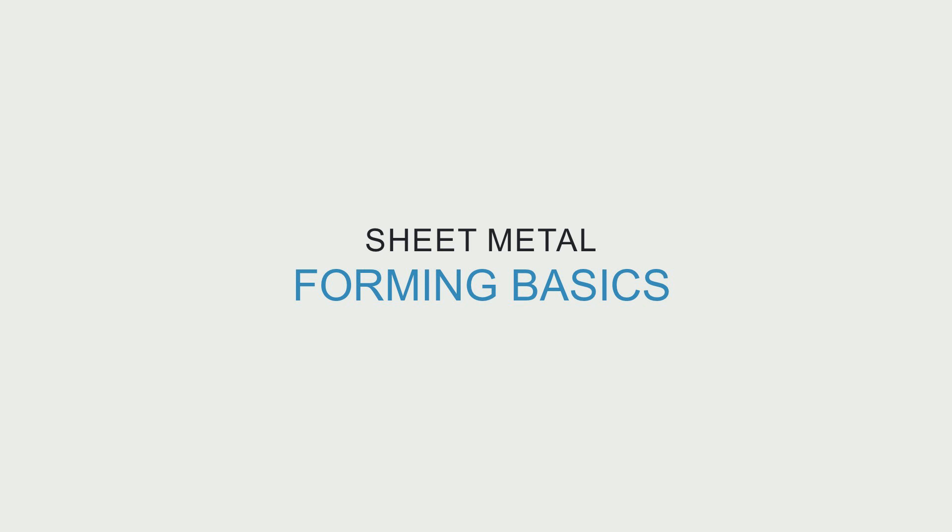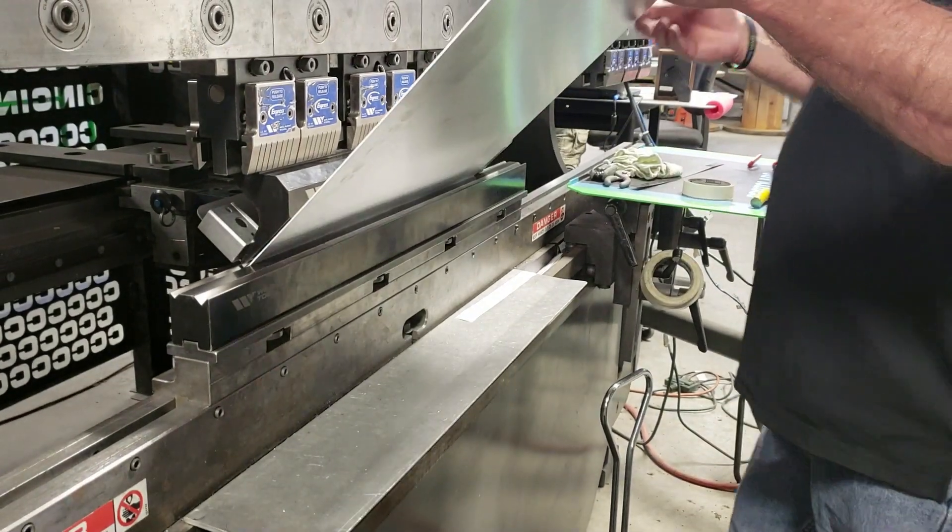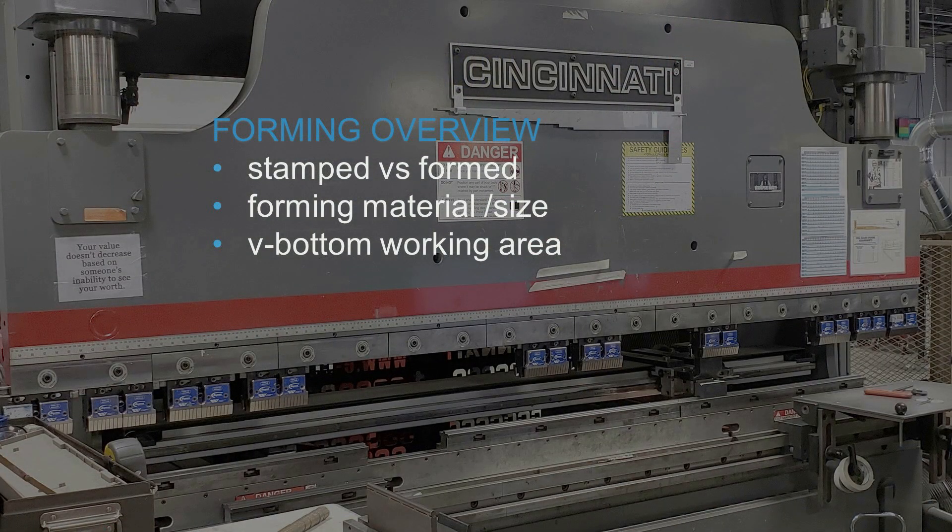Welcome to Sheet Metal Tech Tips. Today we'll be covering forming basics. Forming is the process of manufacturing a 3D part from a flat sheet of metal. Forming is a very involved process, but today we will be covering some of the basics, such as the difference between a stamped and formed part, our forming material and size capabilities, and a V-bottom's working area.